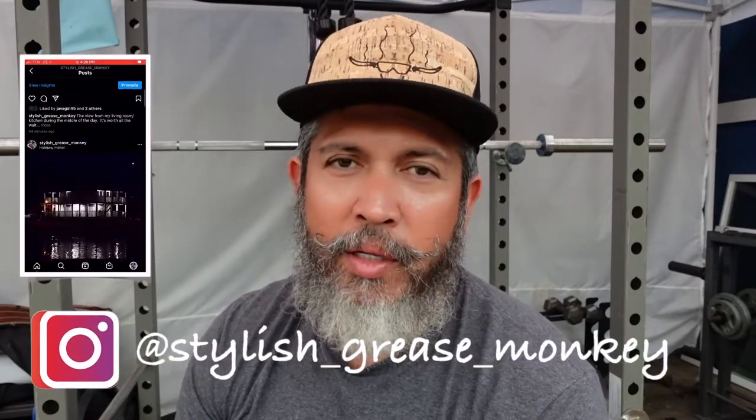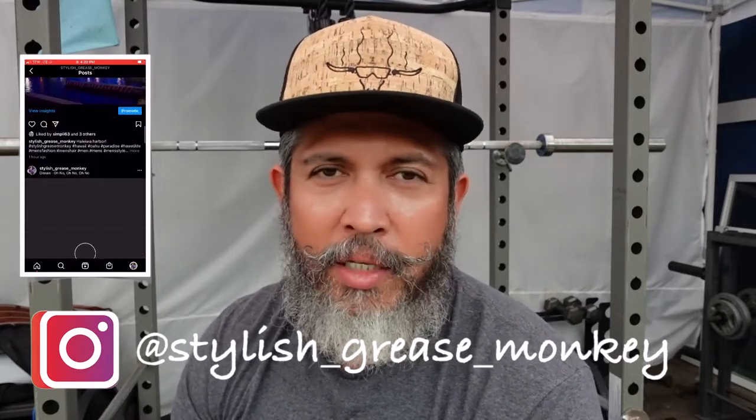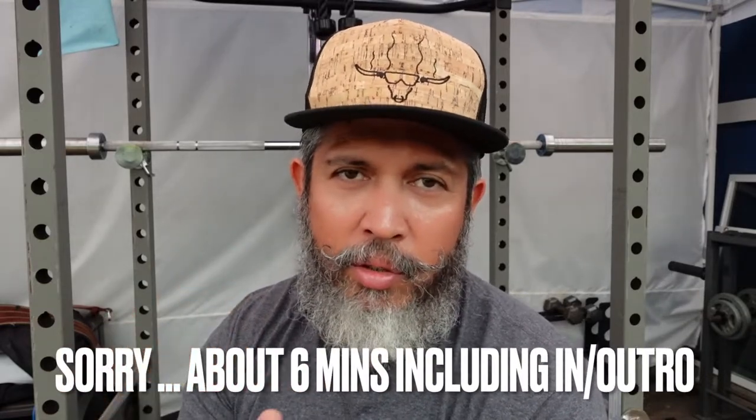Hey everybody, this is Chris from Stylish Grease Monkey. I hope you're doing well today. Yesterday or the day before, I released a video on cleaning the 875. It's quite long — about 47 minutes. So I titled it the long version, and thank you very much for those of you that are viewing and watching it. I know some like the long video, the scrubbing and all the details that go into cleaning boots, but some don't. Some like the five-minute video. So here's a five-minute video explaining what I did to clean the 875.